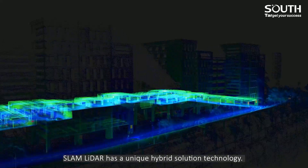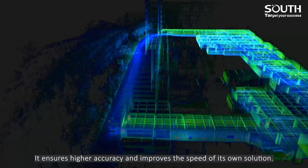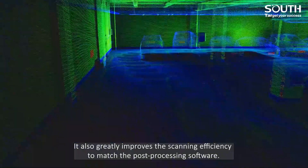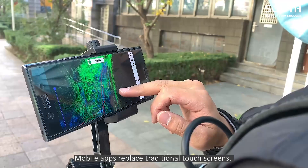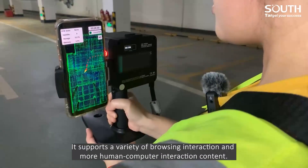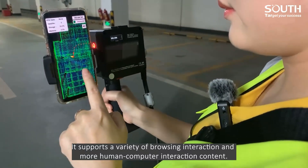Slam LiDAR has a unique hybrid solution technology. It ensures higher accuracy and improves the speed of its own solution. It also greatly improves the scanning efficiency to match the post-processing software. Mobile apps replace traditional touch screens, allowing you to browse point cloud data in real-time through apps during operation. It supports a variety of browsing interaction and more human-computer interaction content.